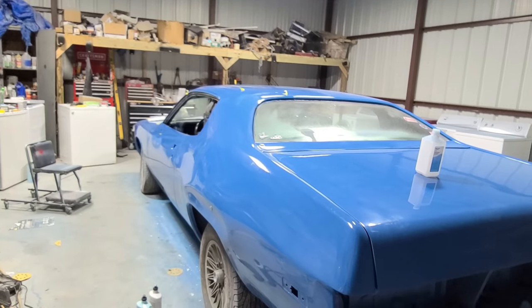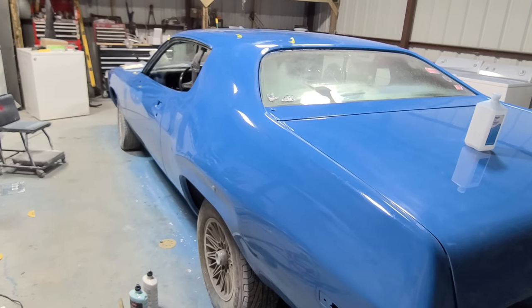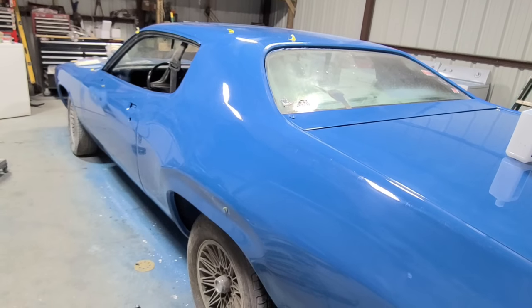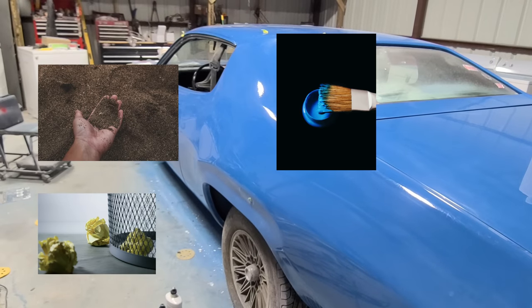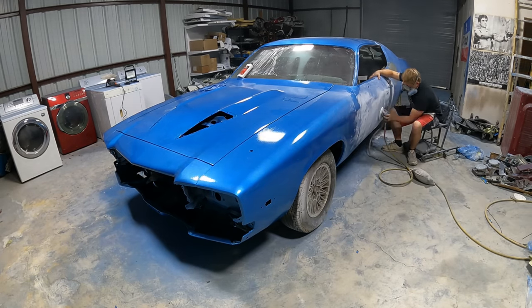I went ahead and repainted the Plymouth Satellite. It's actually a Subaru color called Subaru Hyper Blue. Today on this video we're going to be working on cutting and buffing — I'm going to show you guys how to remove trash from paint, dirt nibs, paint runs, and orange peel.